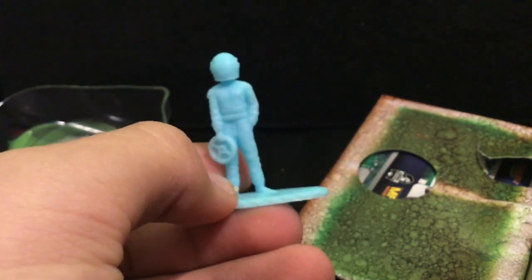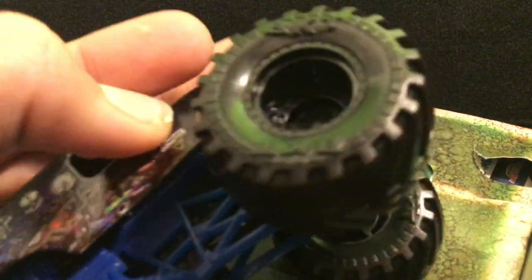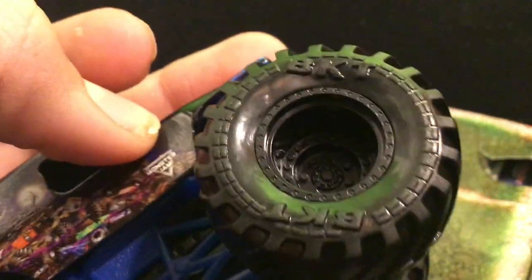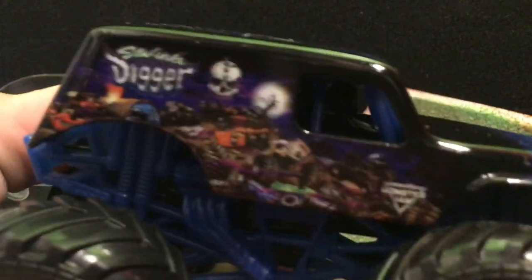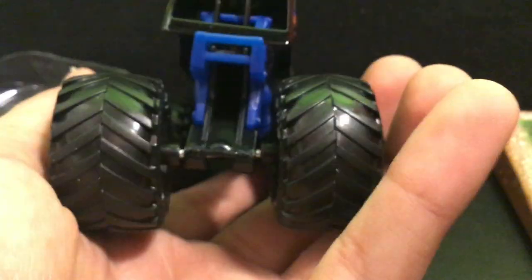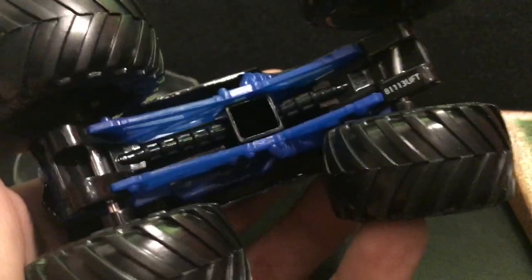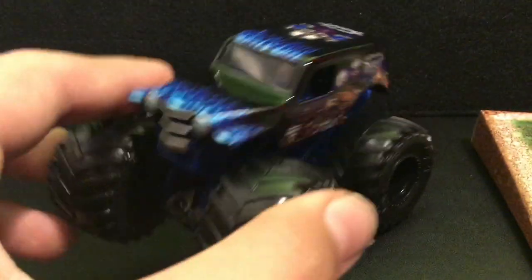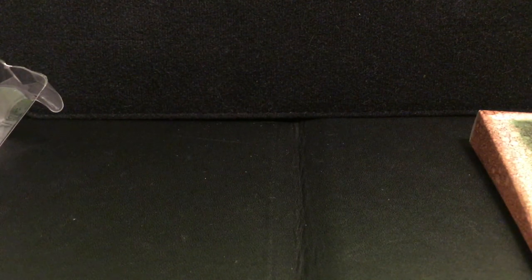I'm not going to look at the poster since I've seen it before. Here is the light blue figure with a steering wheel in its hand. The truck has black rims with BKT tires and a dark blue chassis. It says 'Son of a Digger' with the skull, tree, moon, graveyard, and Monster symbol — the classic design everyone knows. Notably, this one has a black roll cage, while I believe the doubles pack had a silver roll cage.